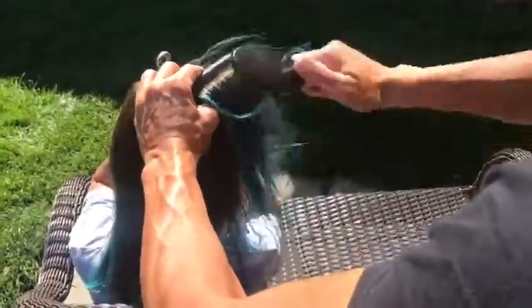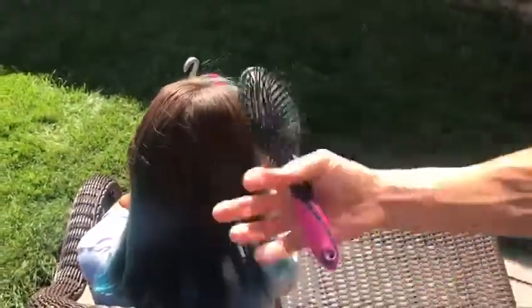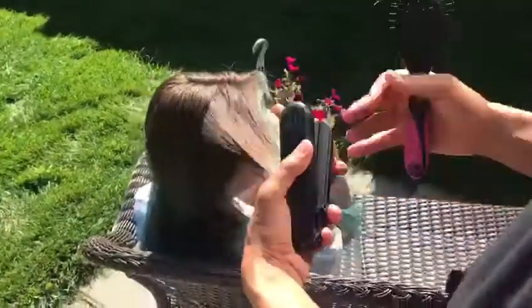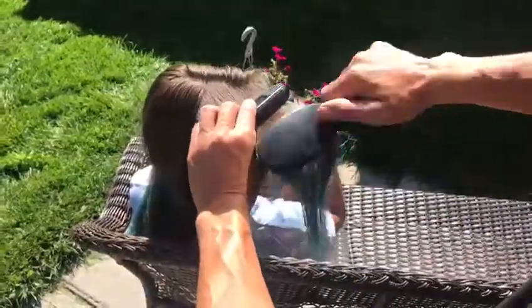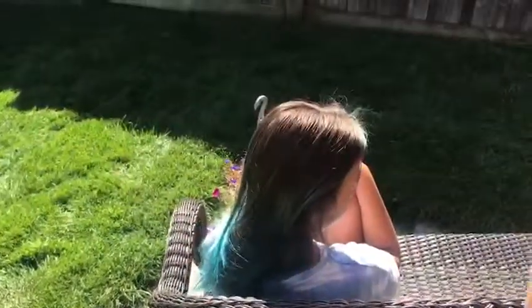Tangles bunched up. Elia did highlights with this blue color, and when you do highlights it can damage the hair, so it gets tangled easier too. So you just grip and brush and that's it — all that hair is tangle free. Thanks for watching.